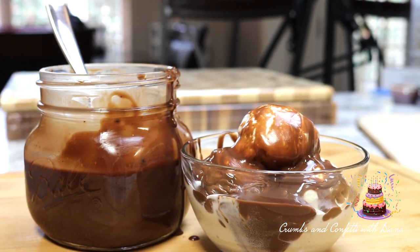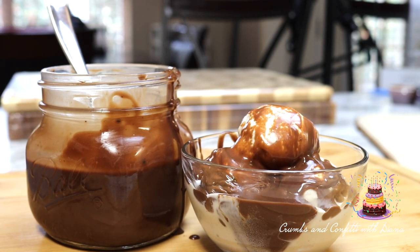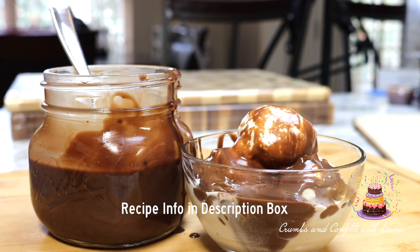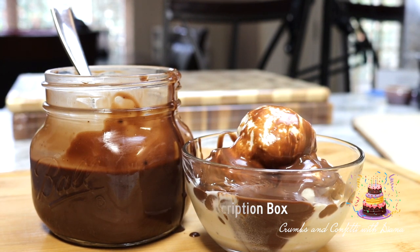This recipe is super easy to make and tastes so much better than anything you can find in the grocery store. Recipe info is in the description box along with links to products I use in this video.